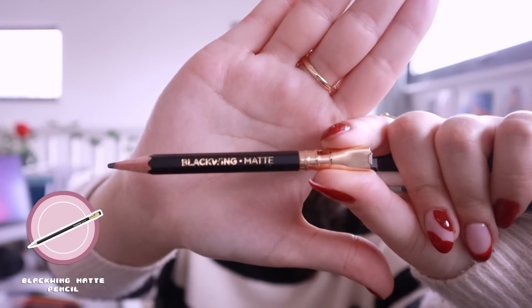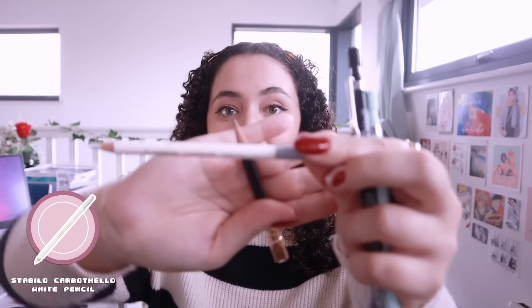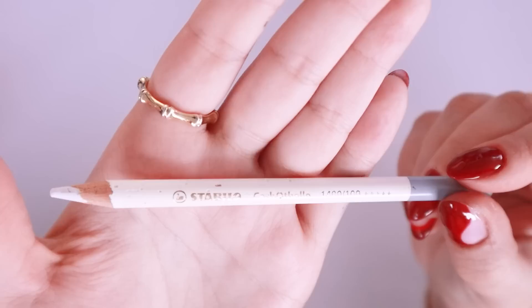Next up I have to mention this pencil — look at how tiny it is. I got this in the summer and it is the Blackwing Matte pencil. It is so so good. I actually won this pencil along with some other amazing goodies at a portrait competition at the place where I do life drawing sessions — they were doing a special session, we did a portrait competition, and I won, which was super cool. I also won this pencil: the Stabilo Carbothello white pencil, which is another one of my favorites I was about to mention. I got both of these as a prize and I'm so obsessed with them.